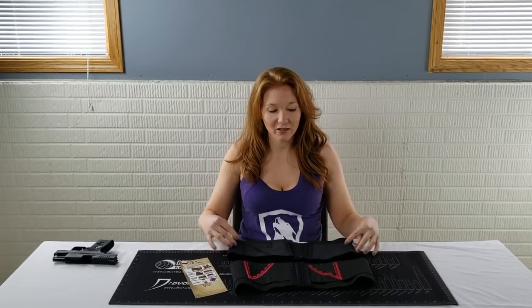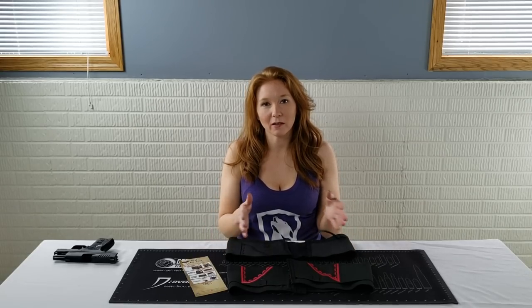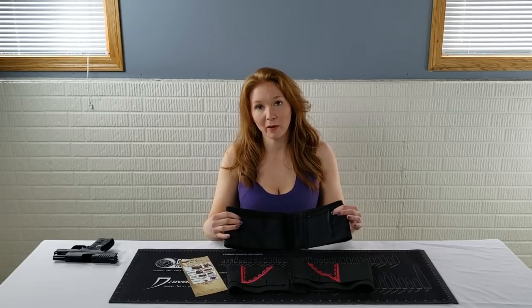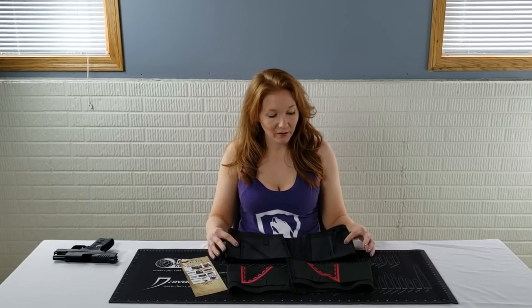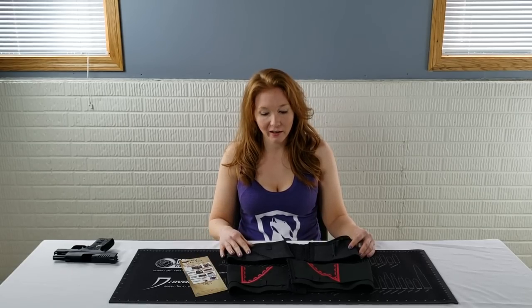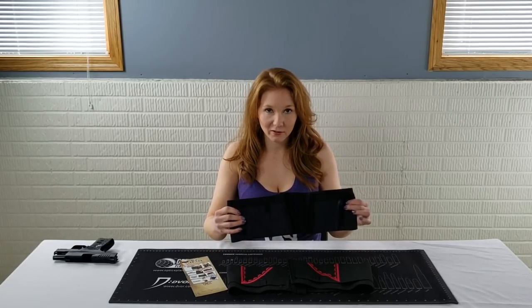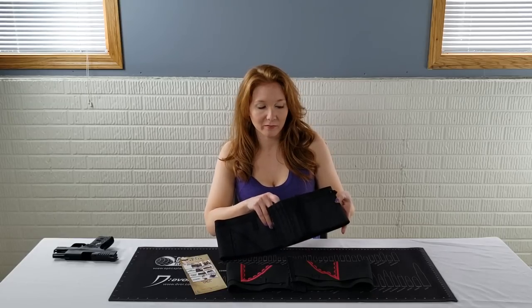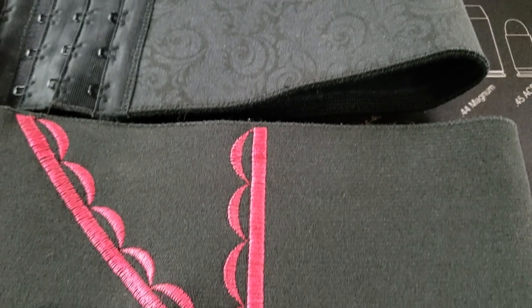Here we have the new version, and I also brought out my older version so we can compare them later in the video. They come in three different sizes — not talking about the size you wear like small, medium, large — they come in different sizes for the gun: a subcompact, the compact that we're using today, and a bigger one called the Shebang for a full-size gun. They have two different colors: nude and black, and the black one you can get with different accents — this one has pink and they have purple too. I love the new design — let's get a close-up of this really pretty pattern. You can see the new design there versus the old design, which is just plain black.